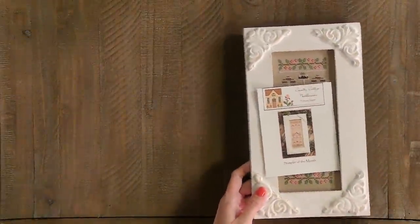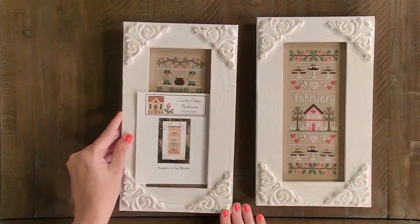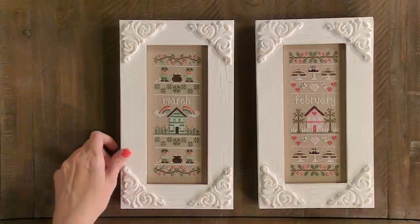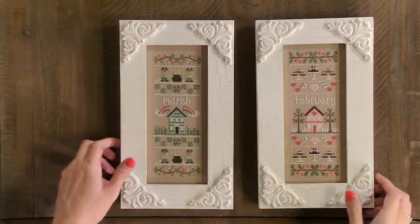I have some frame finishes — this is also the Sampler of the Month we've been talking about. This is February, and this is March. These are the frames by Family Tree Frame Company. We should have these back in stock sometime soon — we sent a deposit, so we're hoping they come soon. I love how these look; I can't wait to have all 12 of them done. It's probably my favorite series I've done in a while because it totally matches my house. I think the February one is my favorite so far. The only thing I did different is I added an extra stitch on the Y.